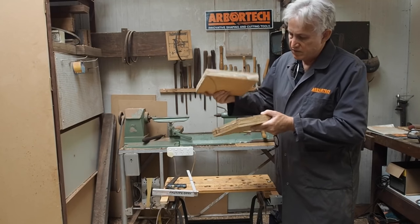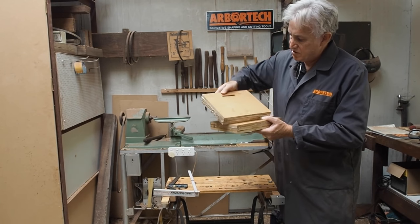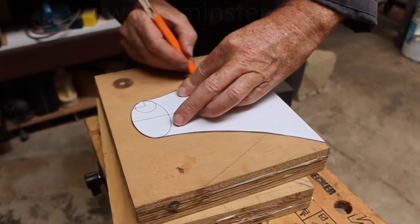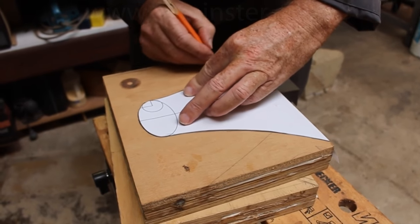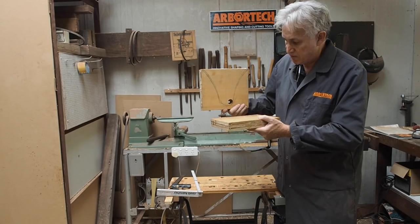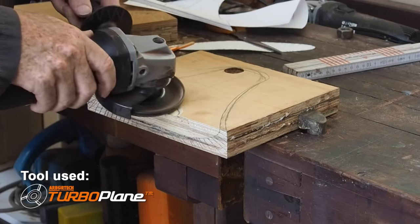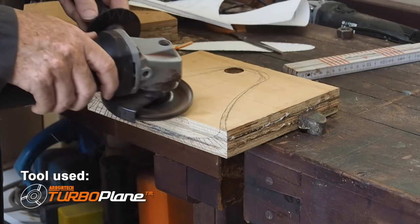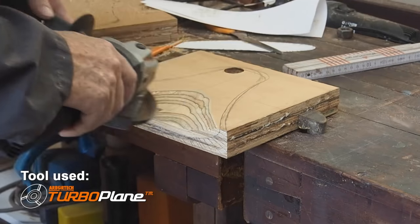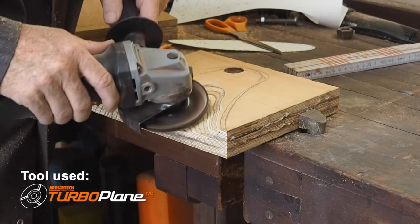Now I have the two sections glued together. This is the top section — you can see with the slot and the hole at the bottom there. I've used the paper template just to mark out the shape of the speaker, the internal of the speaker that I'm about to shape. So now I'm just going to get the turbo plane and sculpt that out. The beauty with plywood is as I sculpt I'll be able to see the contours and do it quite uniformly by just looking at the contours as I progress down into it.